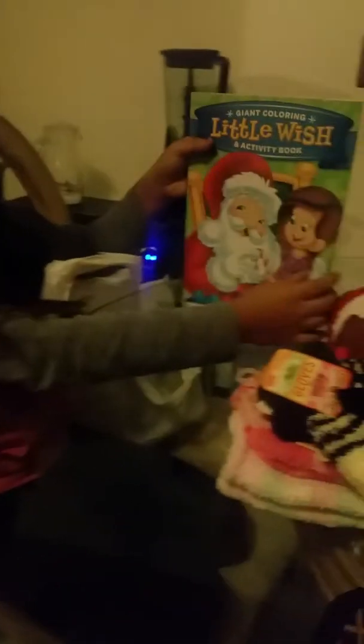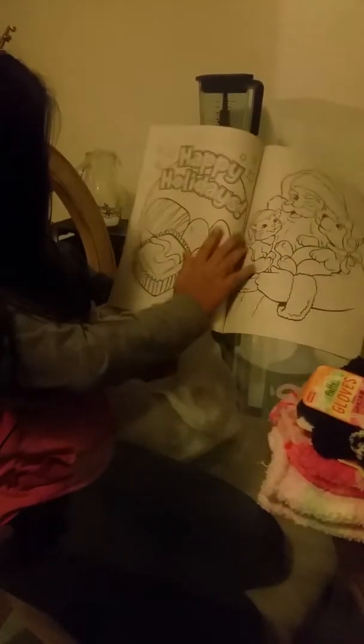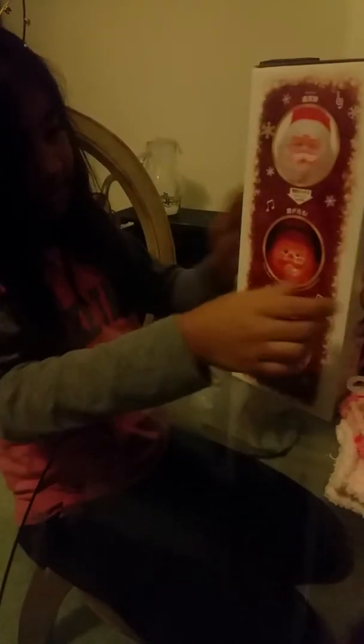One got an ice cream. My mom got me this coloring book — it says 'Little Wish' and it's for Christmas because it has Christmas decorations to color. My dad also bought something for Christmas, and I got all of this at a place.